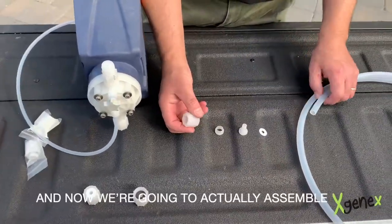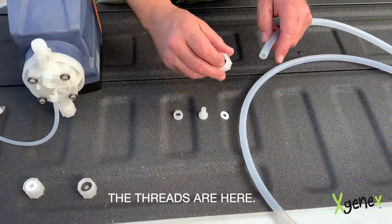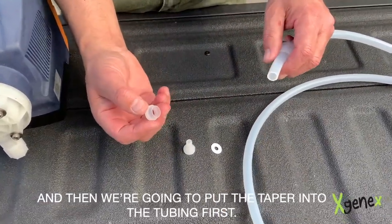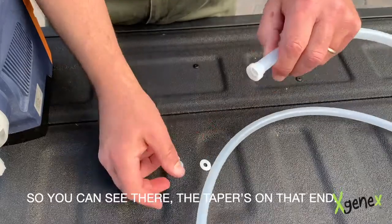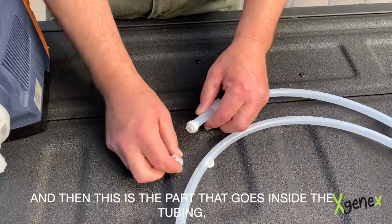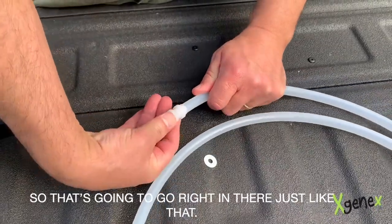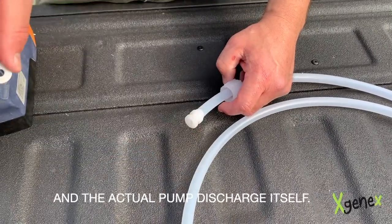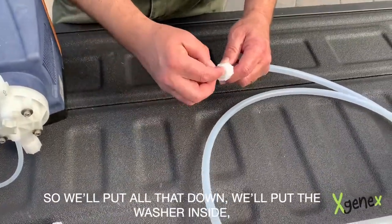Now we're going to actually assemble the four pieces on the tubing. We're going to put the nut on the tubing first — the threads are here and this is the flat end. Then we're going to put the taper into the tubing first; you can see the taper is on that end. We're going to push that up, and this is the part that goes inside the tubing — so that's going to go right in there. Then finally we've got the washer.